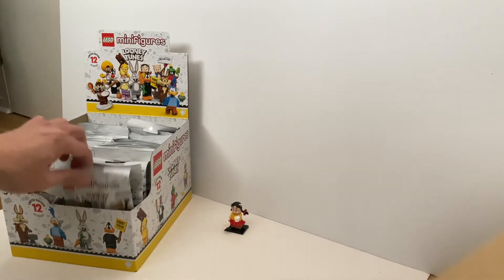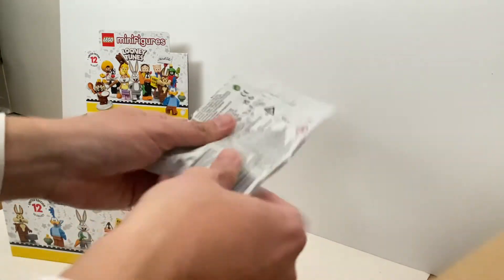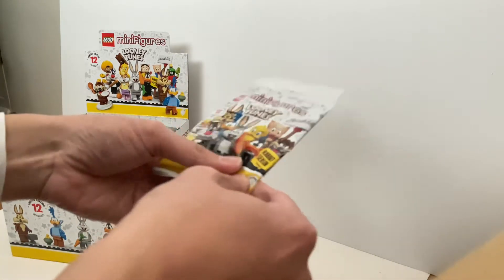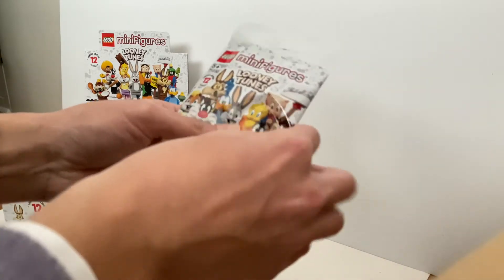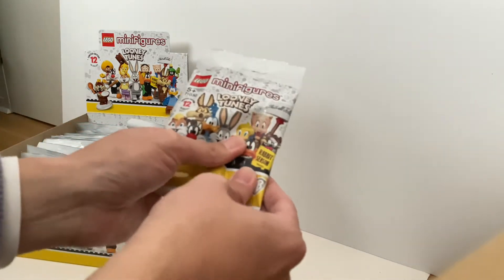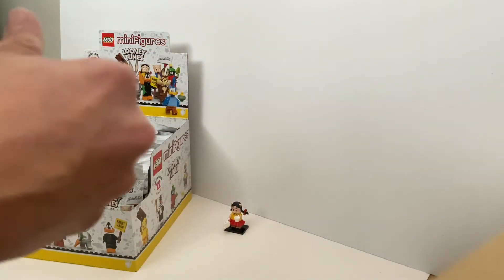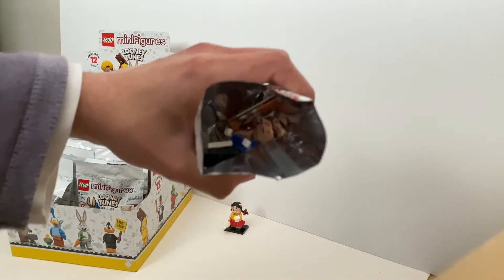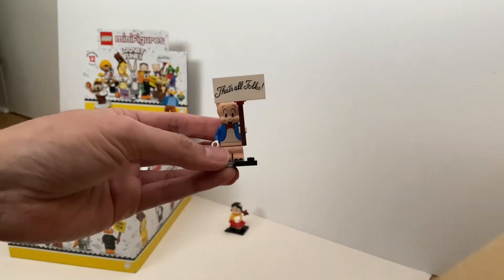Let's see what's the second pack. Looking at other reviews, it seems like not every sealed box has three complete sets, so that's my only concern — let's figure out if I get three complete sets. There's a flat tile over here, based on what I see. I think this is Porky Pig. Let's open up and find out. I'm correct — here's Porky Pig.